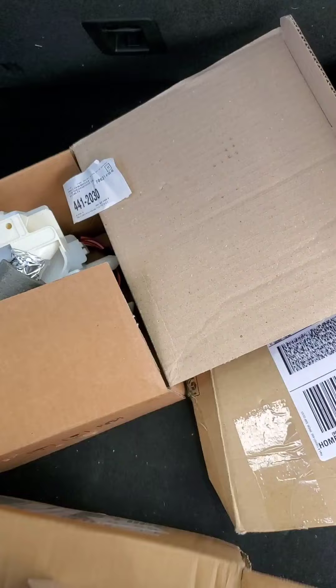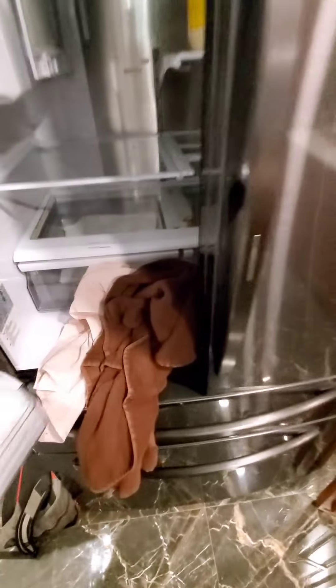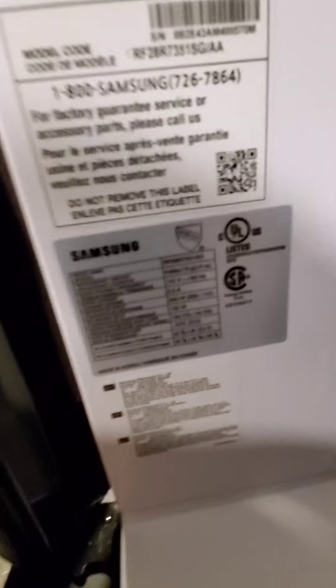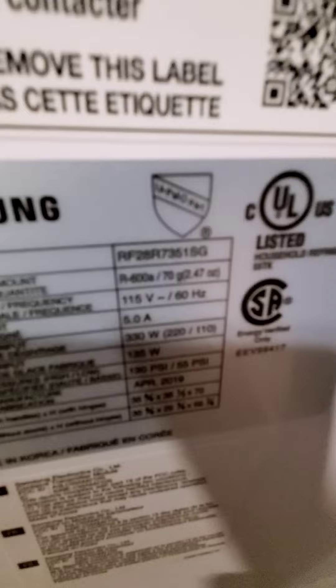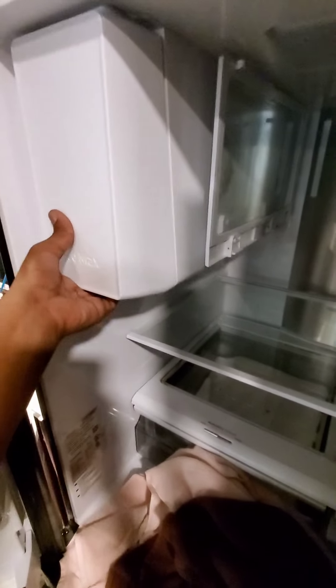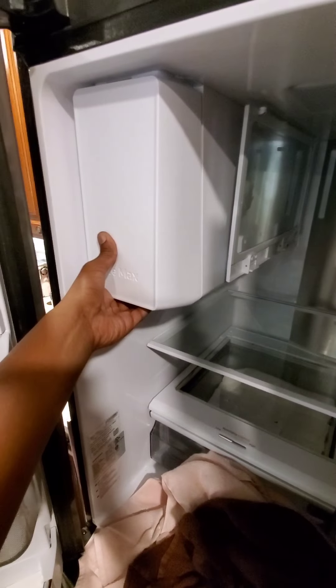We're going to go in here and do this repair, and I'm going to show you how to do it. Samsung refrigerator here — metal cooling, twin metal cooling, triple metal cooling. It's got this little door here. If you have this Samsung refrigerator or one of these variations, it's an R600A refrigerator. Before you start this repair, know that you need to leave this refrigerator unplugged for about 24 to 48 hours.